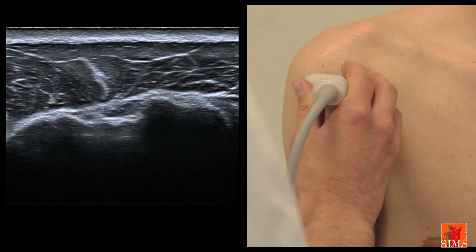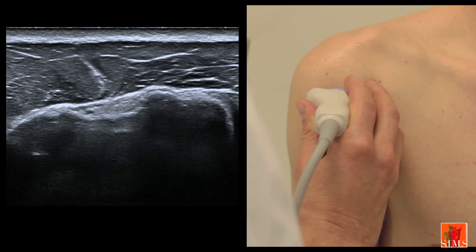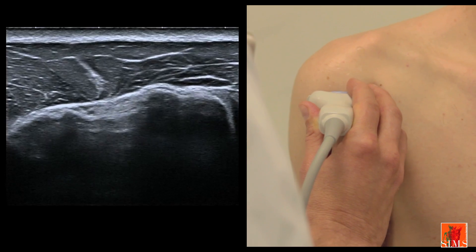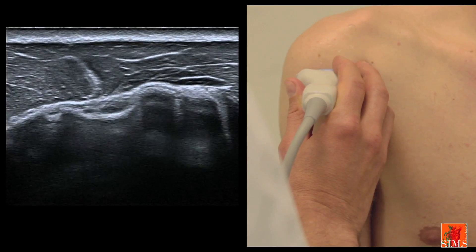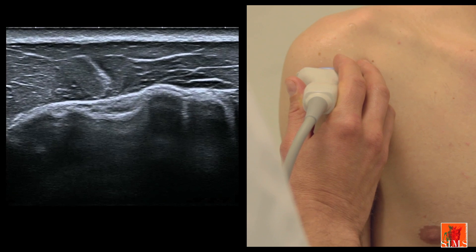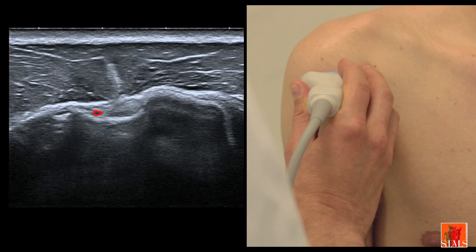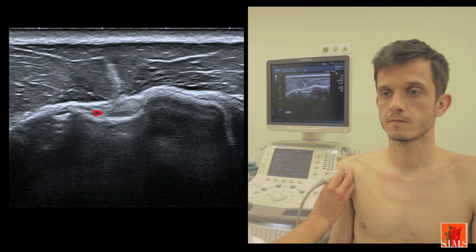The tendon is subject to anisotropy. When the transducer is tilted upwards and downwards, this tendon will light up and go out. This anisotropy manoeuvre makes it easy to analyse the tendon, especially in somewhat difficult situations. Just outside the tendon we can identify a small arteriole — actually quite large in this subject — which is relatively constant.